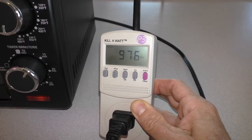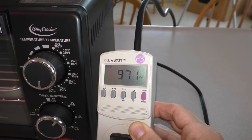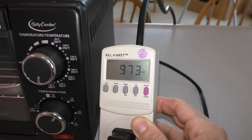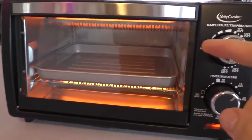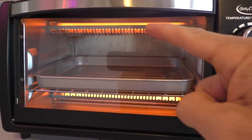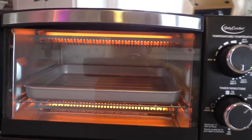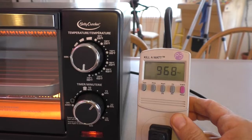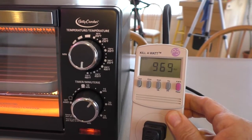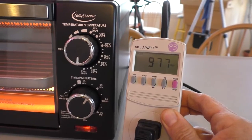It hit a thousand watts there for a second. It's running about 980 watts. The oven uses quartz heating elements — you can see they put off an orange glow. Still running about 970 to 980 watts approximately.